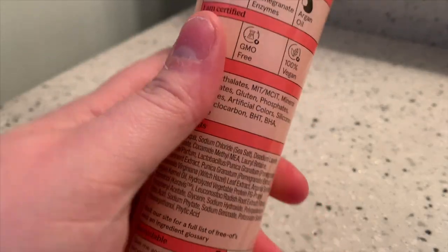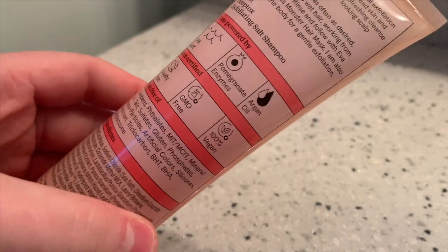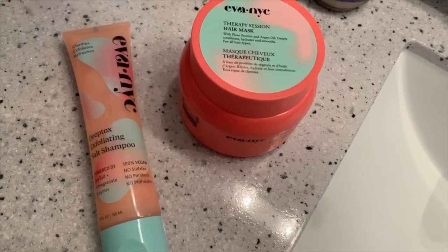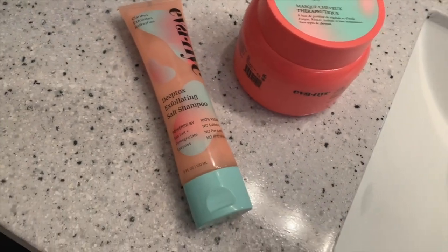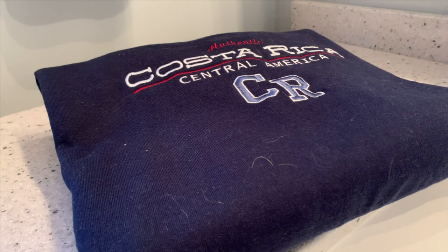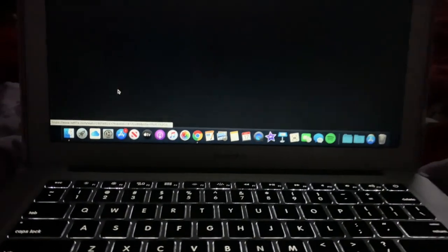Both of these products are cruelty-free, vegan certified, and non-GMO. They are also free from sulfates, parabens, artificial coloring, mineral oil, and gluten. If you are interested in trying both of these, you can save two dollars off your purchase from November 15th through November 28th at Target. Then it's time to put on some comfy pajamas — I'm just wearing a crewneck sweatshirt from Costa Rica and a pair of waffle print pajama pants from Old Navy.